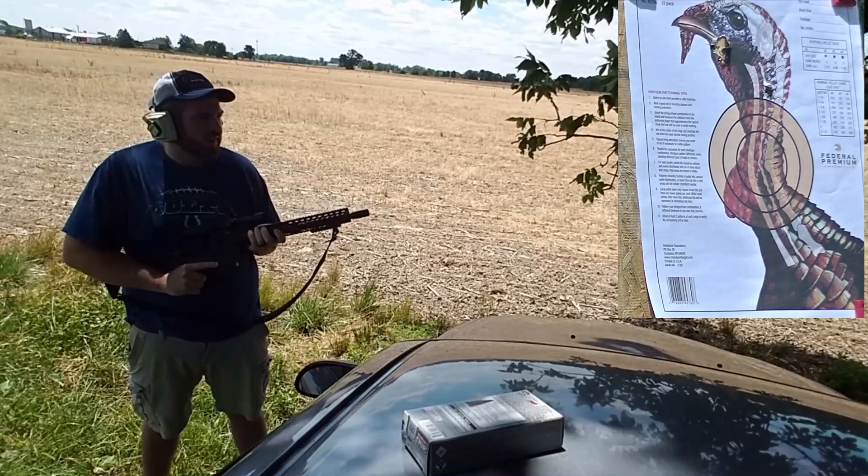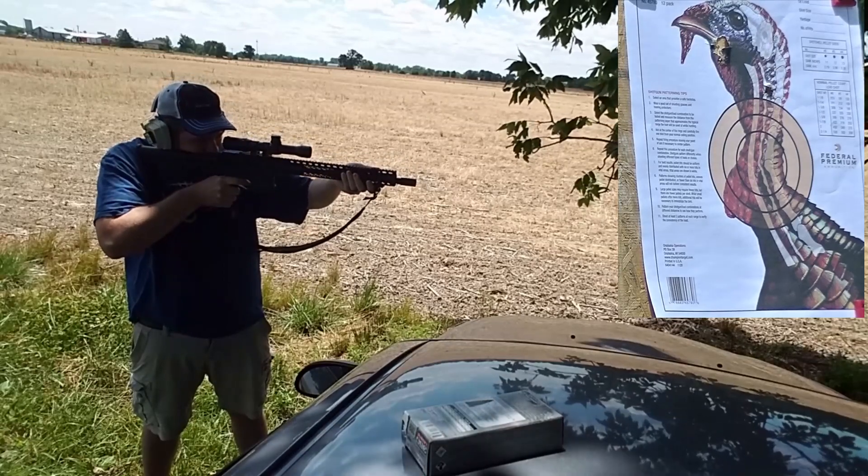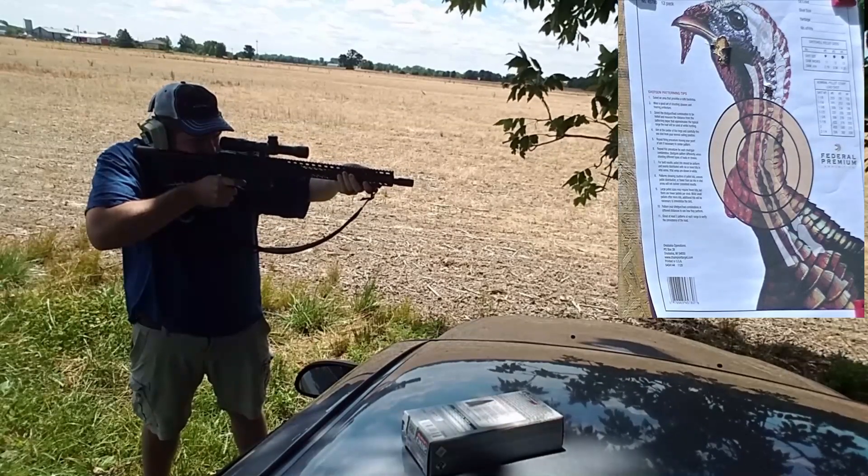Woo, that one felt pretty good. All right, last shot.